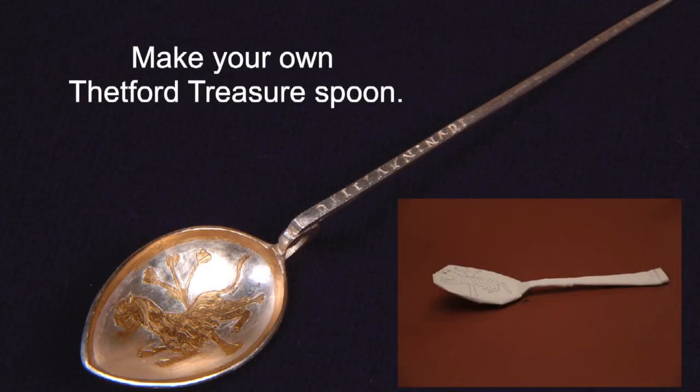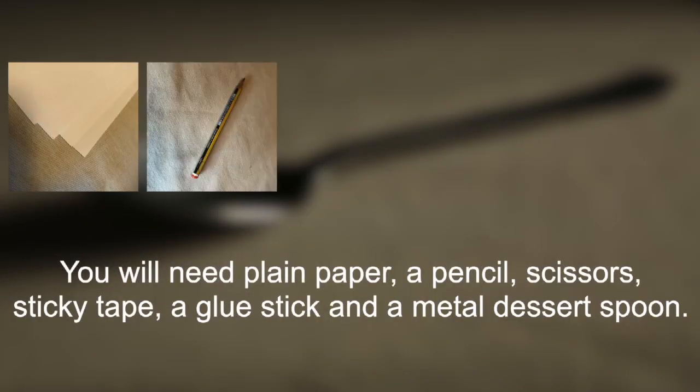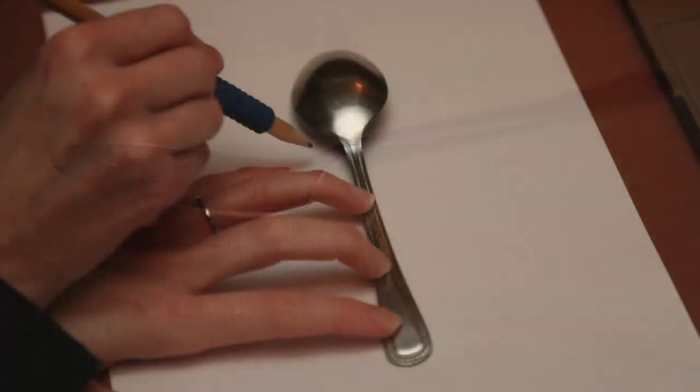Make your own Thetford treasure spoon. You will need plain paper, a pencil, scissors, sticky tape, a glue stick, and a metal dessert spoon.